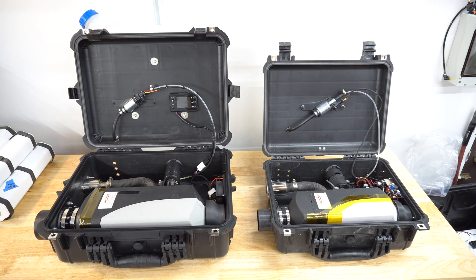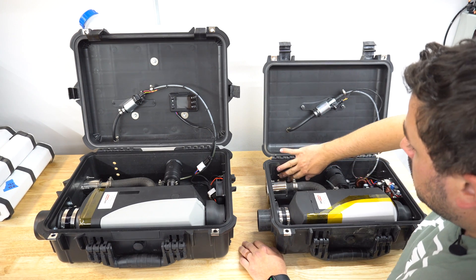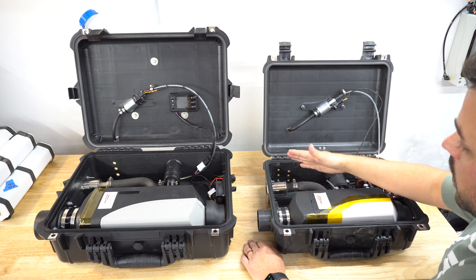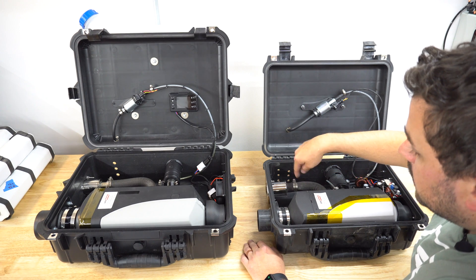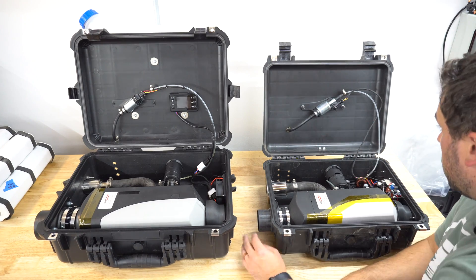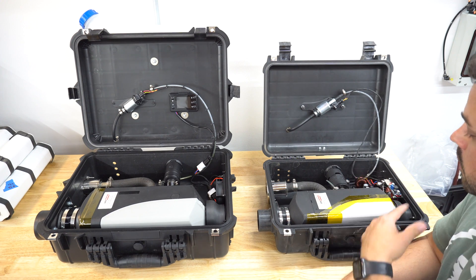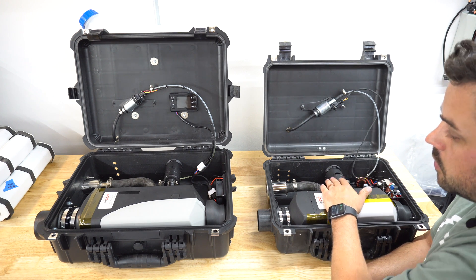One other thing you'll notice that's new on these builds — or at least different from the original video — is that I added some venting down on the bottom sides of the case. The purpose is twofold: one is that as the fan is pushing air in, it gives excess air in the case a way to go out and exit near the exhaust, drawing any excess heat with it. The second reason is that if there was ever a fuel leak within the case, having this on the bottom would allow any fuel to drain out instead of building up near the electronics.